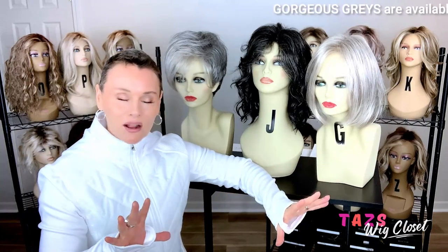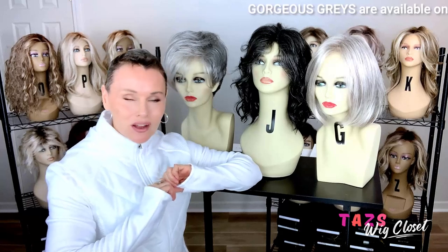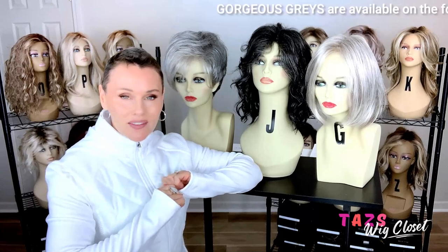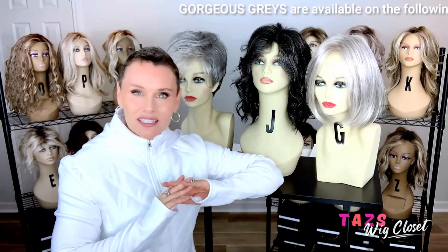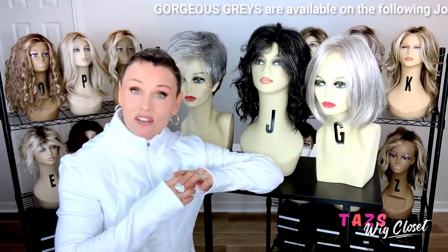Let's start breaking these down. The big takeaway here — and this is going to be a question on everyone's mind — is: are these grays rooted? And the answer is no, they are not rooted. I hear the cheers going up now. These are very dynamic, very natural-looking grays. They're not fashion grays. These are your everyday gorgeous grays.